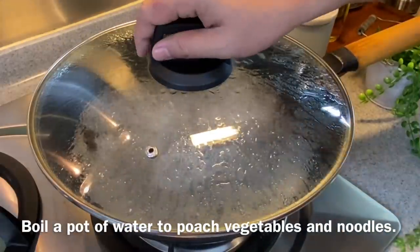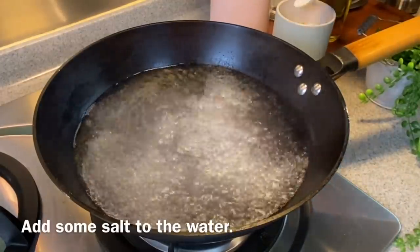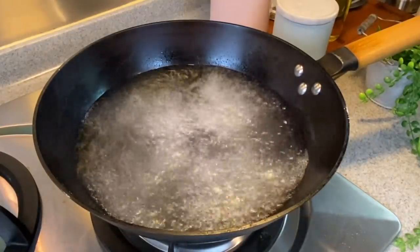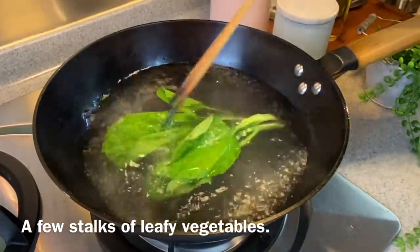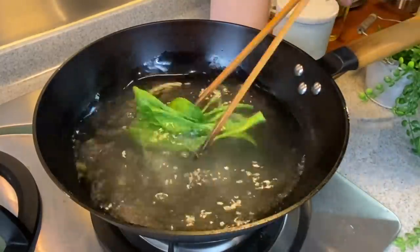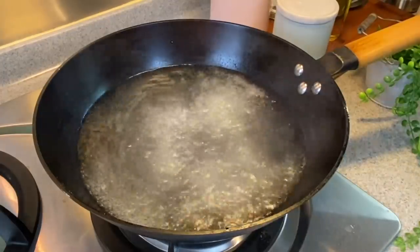Now we are going to poach our vegetables as well as the noodles. Boil a pot of water and make sure it is boiling vigorously. Add a little bit of salt and use medium-high heat. I'm going to show you how to cook for one person, even though the recipe is designed for four. Add in a few stalks of gailan — you can use choy sum or any vegetables of your choice. Just poach them for a while, then remove and drain. Don't overcook them.